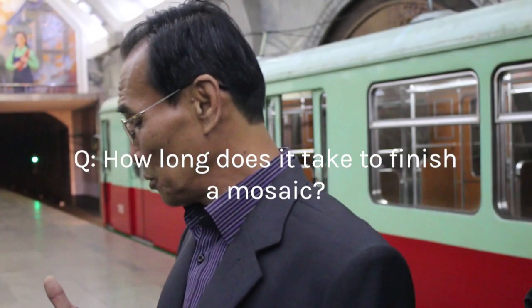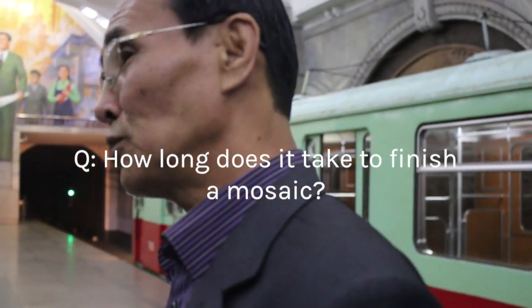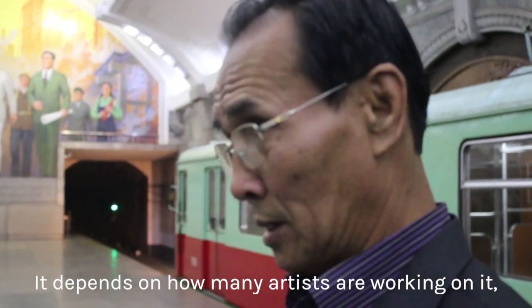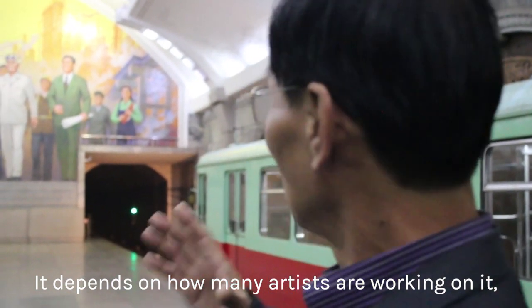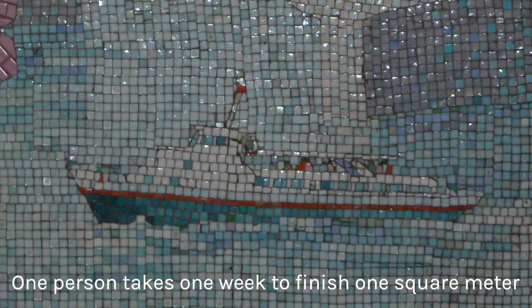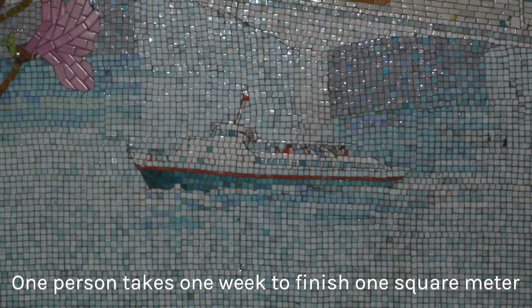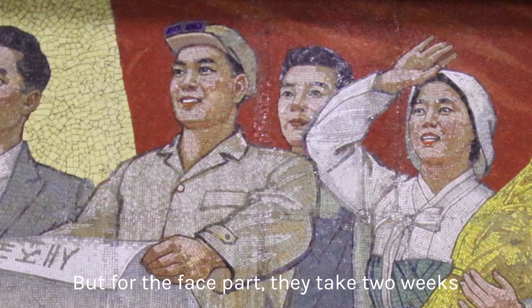It depends on how many artists are working. For the background areas, it is relatively easy — it would take about one day per square meter. But for the face areas, it can take up to two weeks.